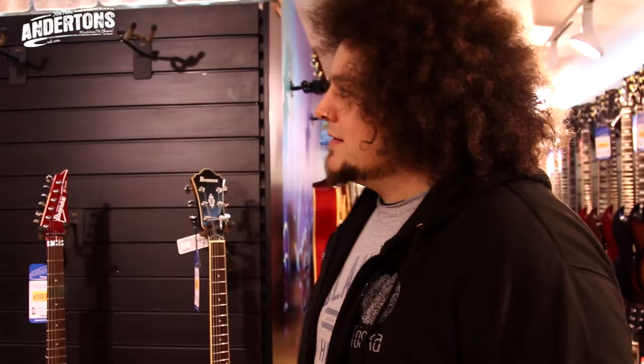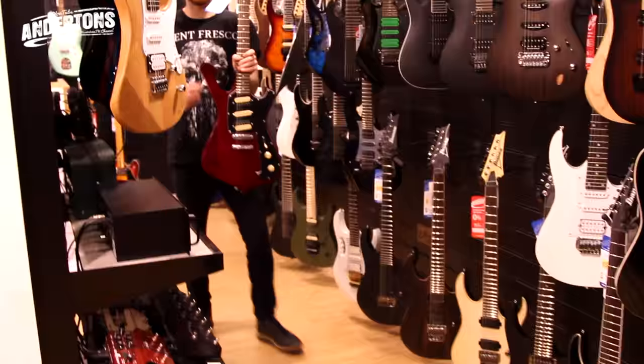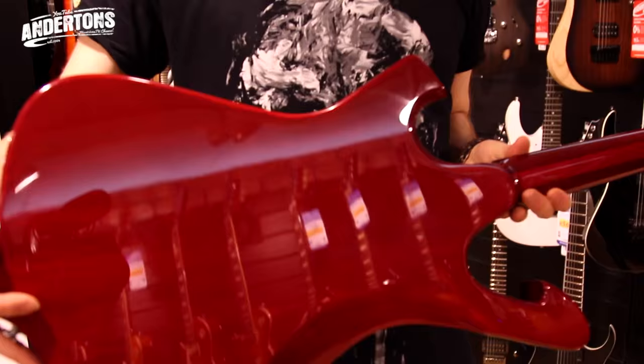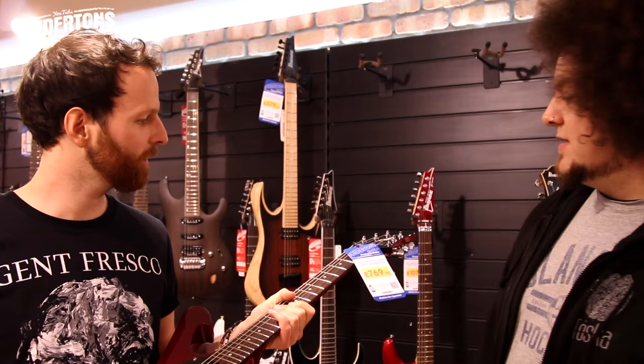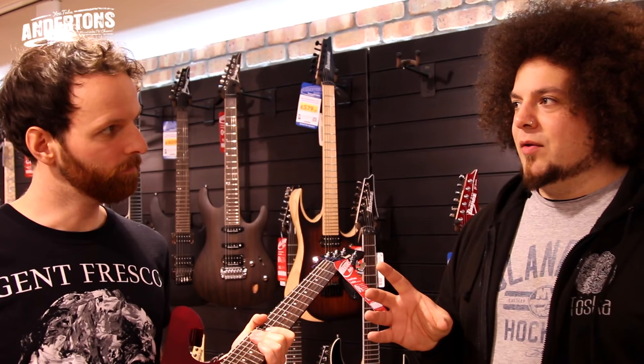We've been lucky from time to time in the Sounds Like series where we've found American-made Gibson guitars that are affordable within the budget, which is £1500. We're looking for an Ibanez right now but our backup is an SG. This is a Paul Gilbert signature - £769, so that's also expensive. And this isn't actually the right shape. This is Sounds Like, not Looks Like, as some of you have pointed out. So we're going to take that theme and move on.